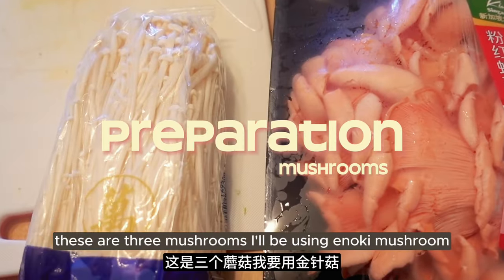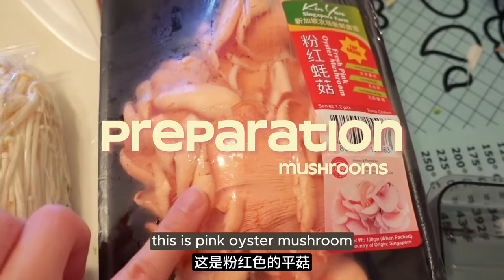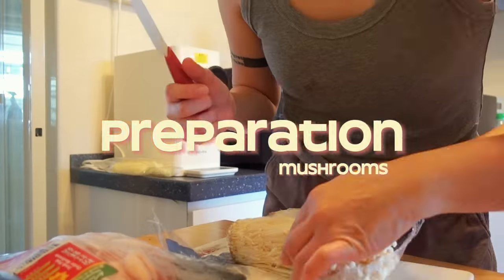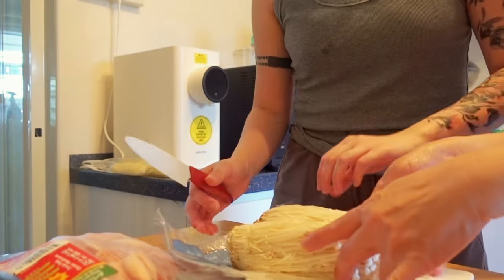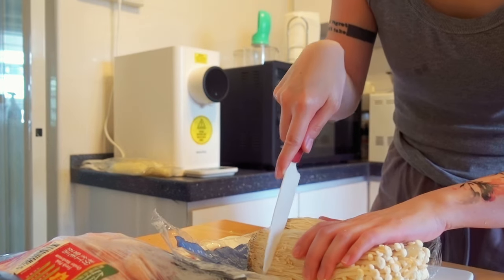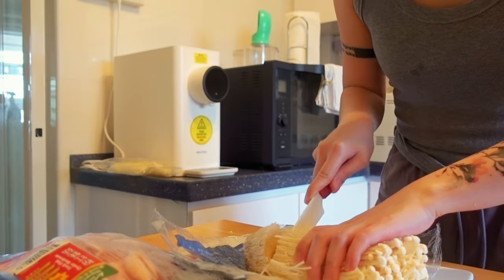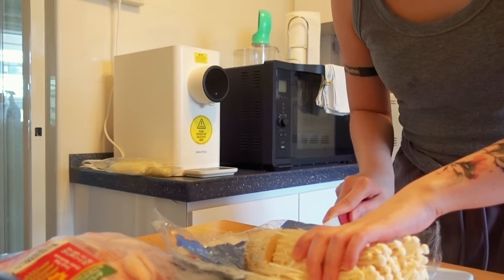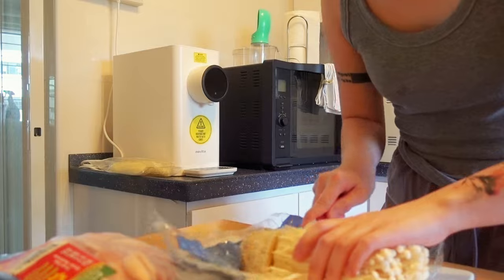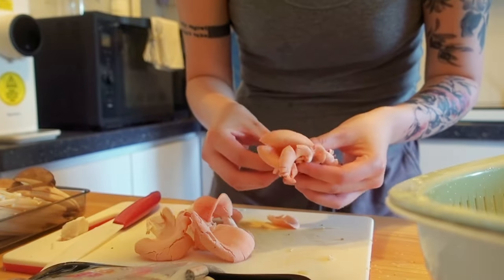These are the three mushrooms I'll be using: enoki mushroom, pink oyster mushroom, and king oyster mushroom. The pink oyster mushroom is actually pink - so pretty.